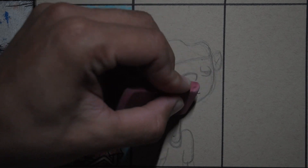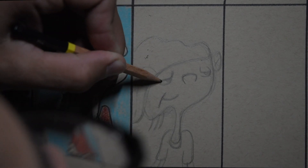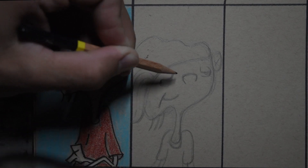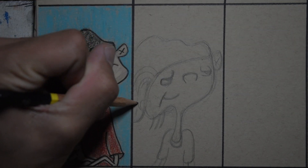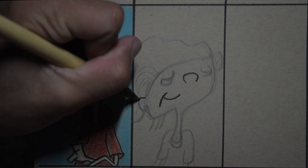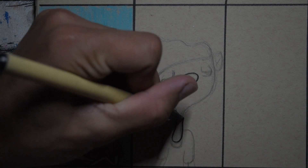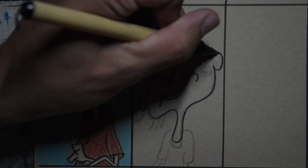In the Ed, Edd n Eddy show, Double D has a very long neck and a very dominant jaw. I drew the hat, made sure I had a little accent points and everything like that. Inking is not my favorite — I'll say that a lot in this video — but I wanted to make sure the outlines were there, because in Hey Arnold the character outlines are everything.